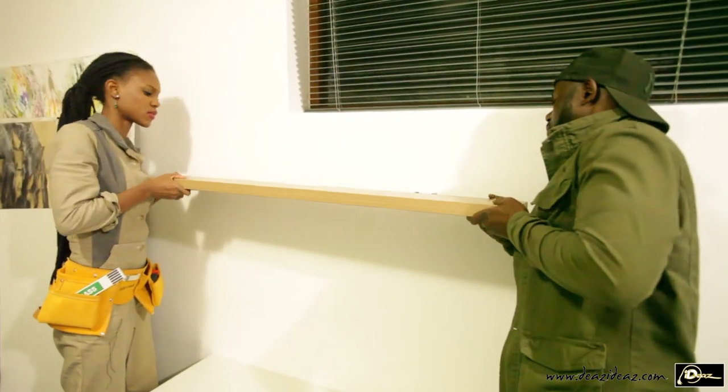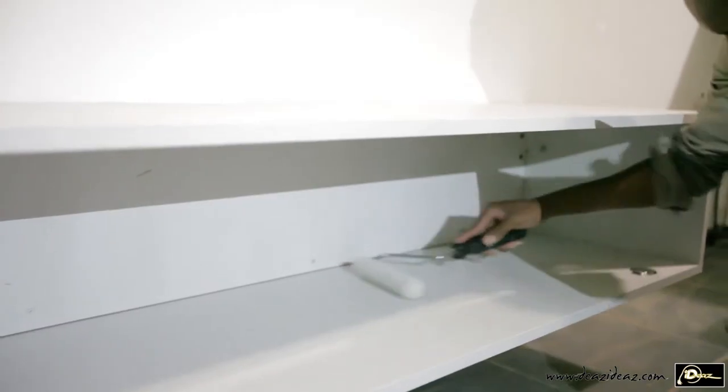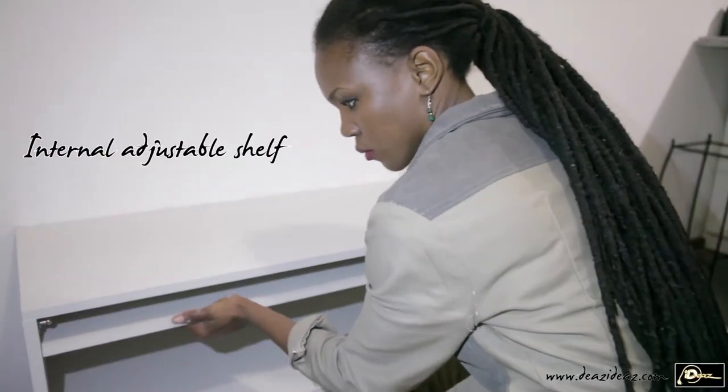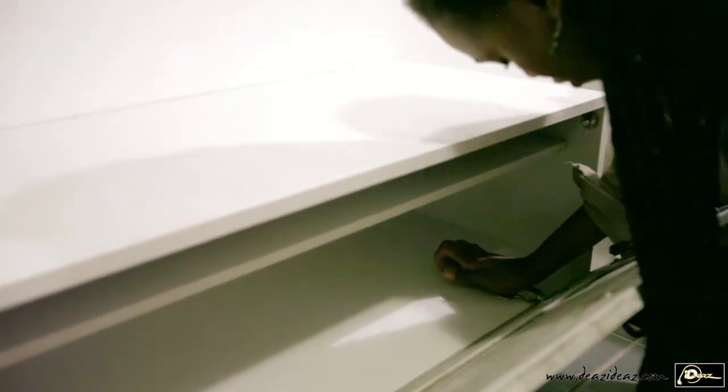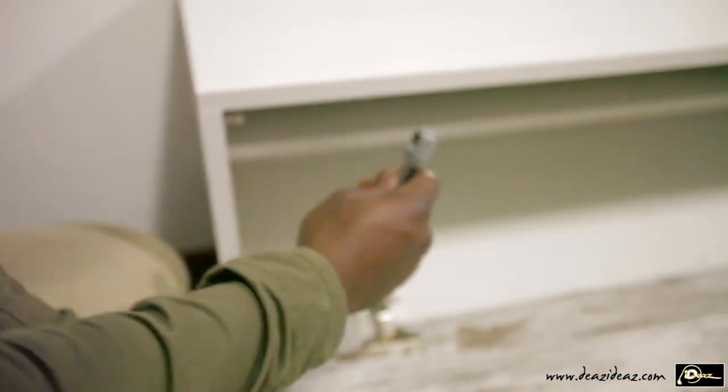We then place the floating shelf and finish it up with a nice coat of paint. Once the paint is dry, I place the internal shelf. We bring the door and knock it back onto the carcass and attach the gas lifts again.